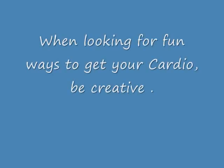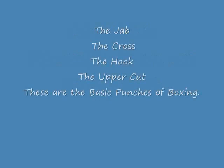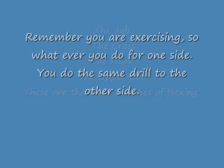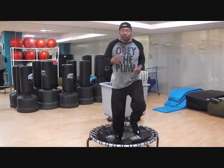Hi guys and welcome to Zach's Fitness Studio. We're looking for fun ways to get your cardio — be creative here at Zach's. We use boxing drills in order to do our cardio, and these boxing drills can be put into numerous combinations. The jab, the cross, the hook, and the uppercut are all the basic punches of boxing, and you can put them into any type of combination that you like.